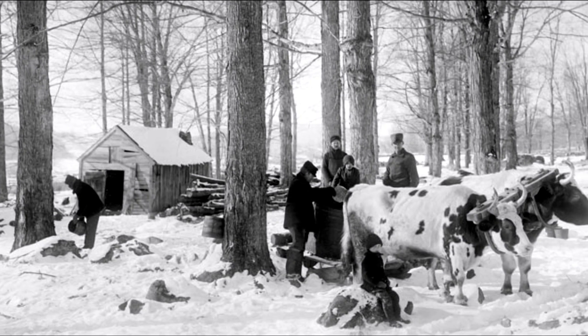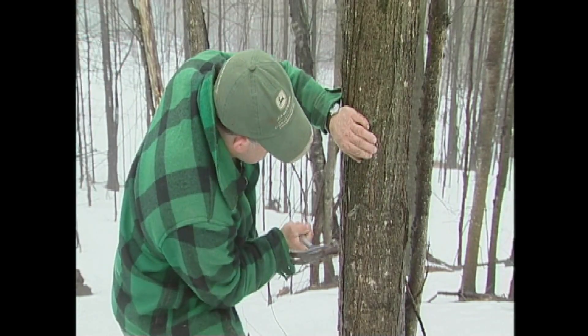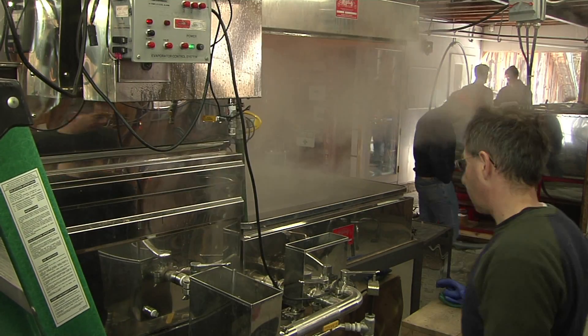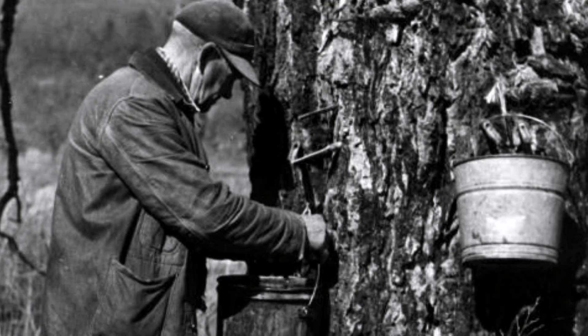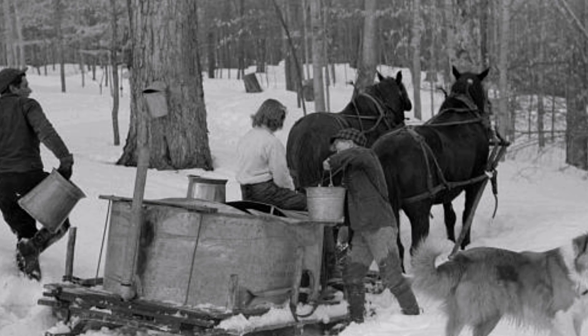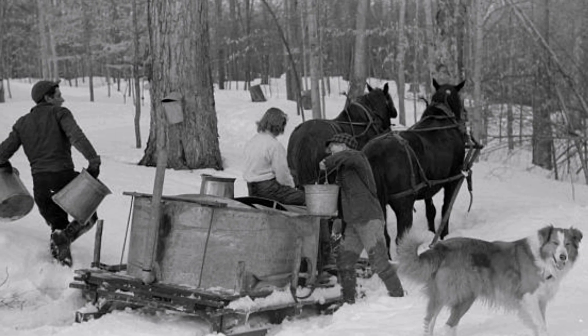In theory, maple sugaring hasn't changed for centuries. Put a hole in a tree, collect the sap, and boil. The difference nowadays is in the practice. The image that many people have of maple sugaring is still that we're using a lot of buckets and tractors or horses to draw around a sledge. And that's really not the way maple is done any longer.